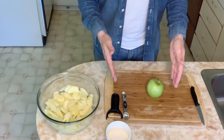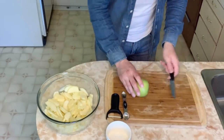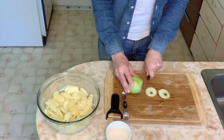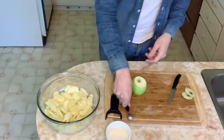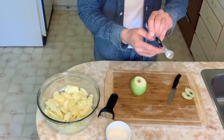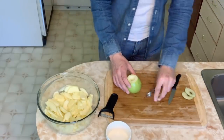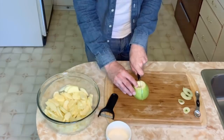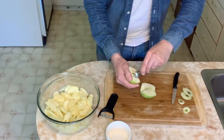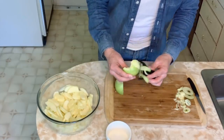Let's get chopping. Using a paring knife, I cut off just the very top and the very bottom of the apple so it's flat. I don't have an apple corer or melon baller, so I use a teaspoon measuring spoon to scoop out the stem from the top and bottom. Then I cut the apple in half, use the measuring spoon to carve out the core, and use a vegetable peeler to peel off the skin.